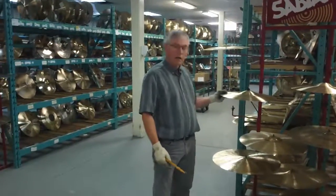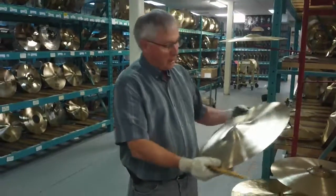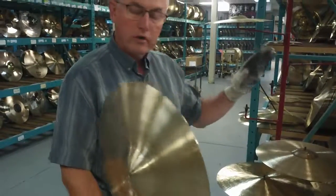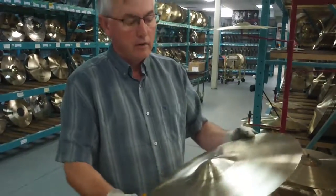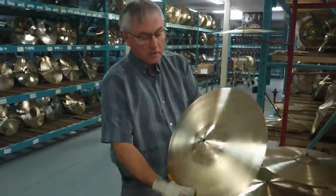Hi Nick, we've got a couple of the Paragons that we were emailing back and forth about. First we have the 18 — it's a little on the light side. I'm just not quite sure if these are light enough, but I'll play them and you can listen to them and we'll go from there. This is the 18.